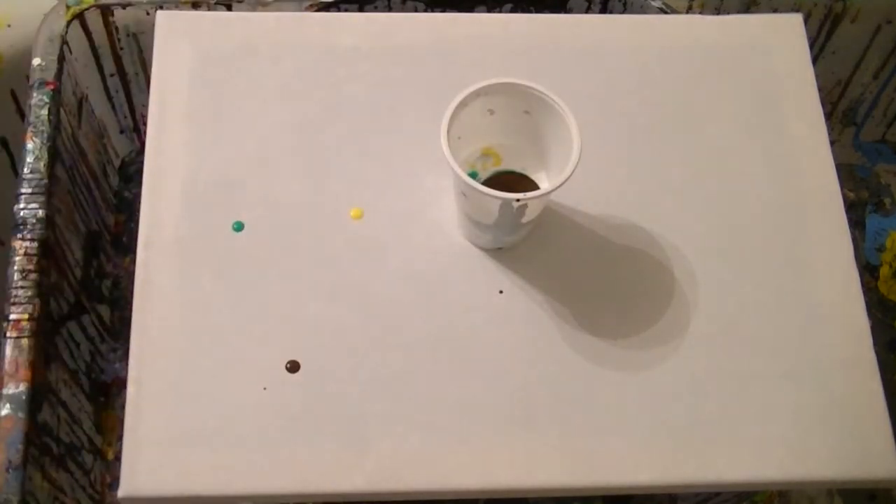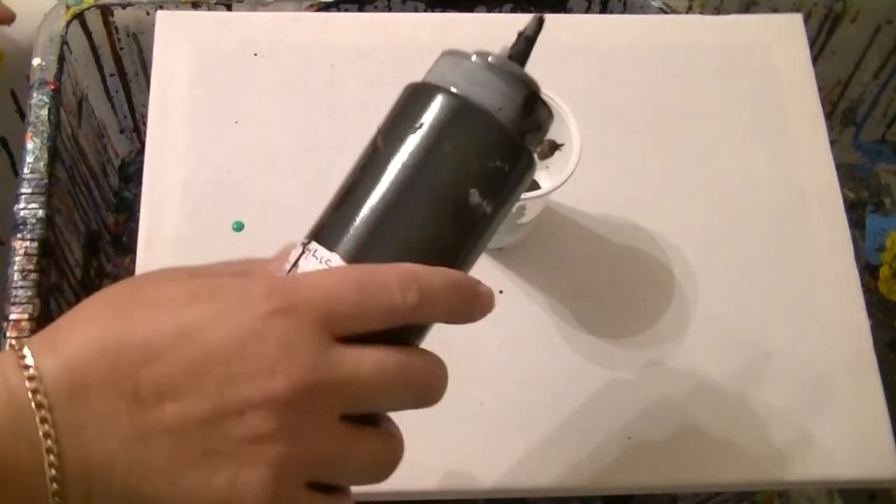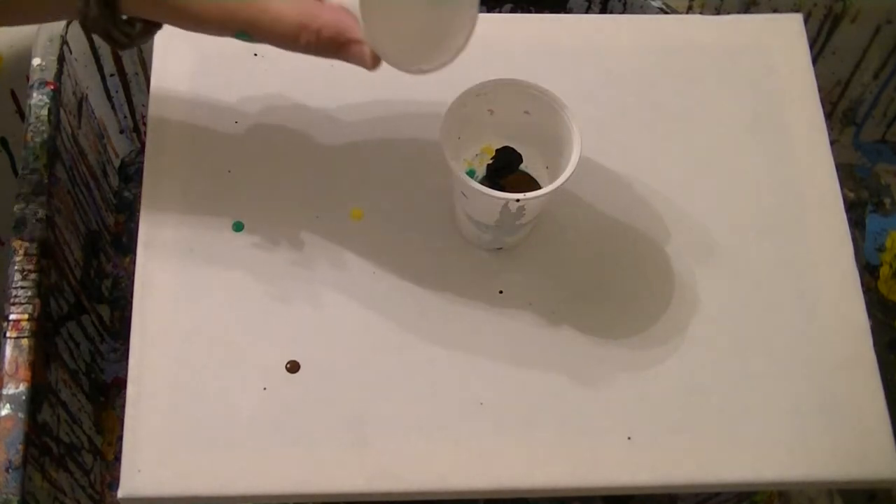Should have put a drop of black in it. I think we'll give it a good shake and just go with a drop of black. That's enough. And just top it up with white again.